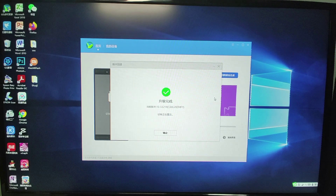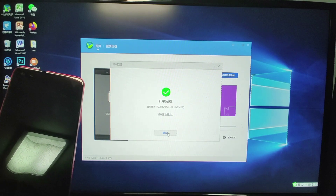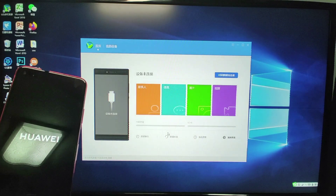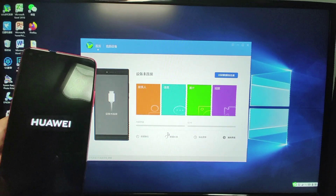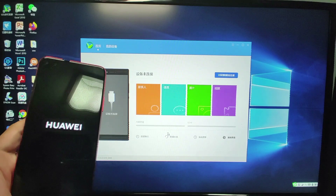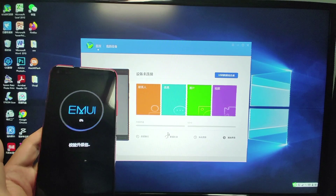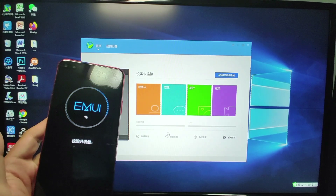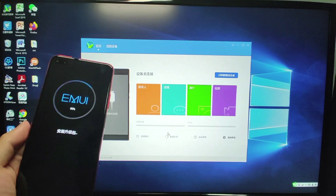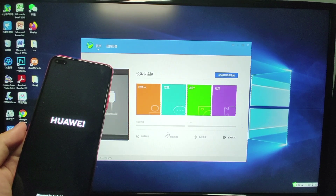The rollback and installation are now finished. Let's look at what happens on the mobile phone — you can see it has restarted. The EMUI is formatting the system and all your data will be lost. That's why I mentioned at the beginning of the video that you need to back up all your data beforehand.